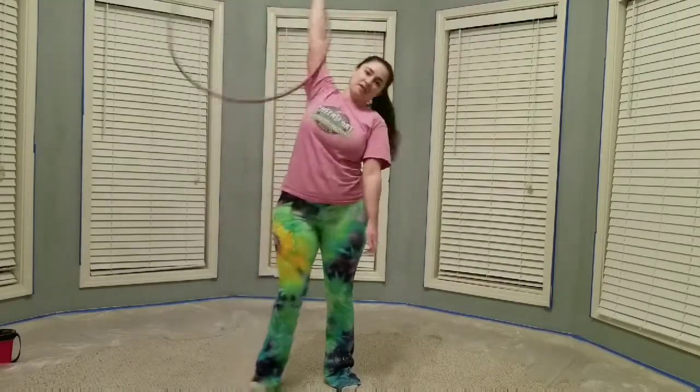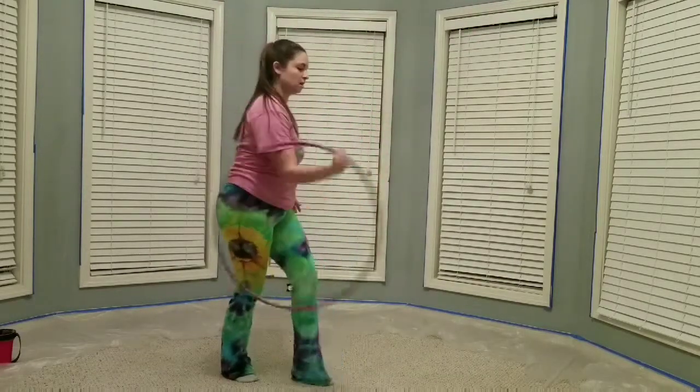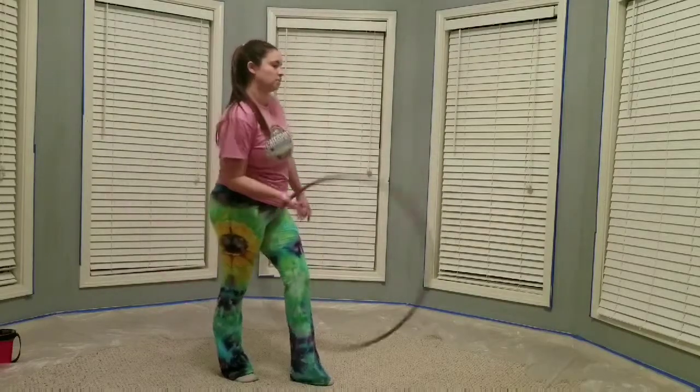That was it. And then the next one is a back roll.